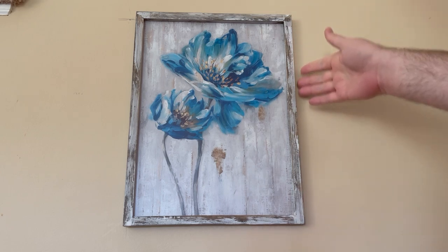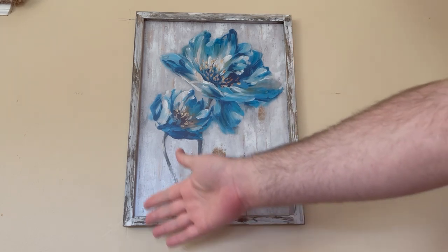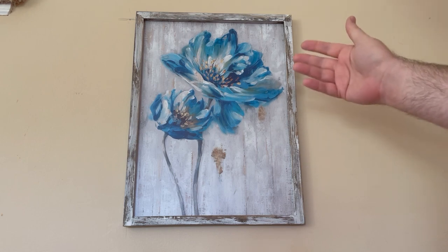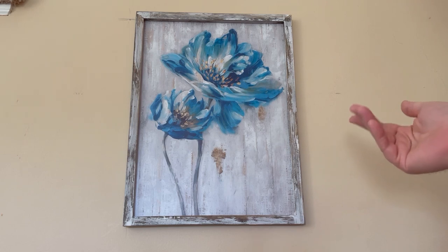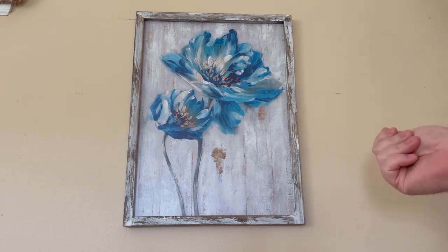It comes with a nice rustic wood side, which I really like. It comes in two sizes: 12 inches by 16 inches, which is what we have here, or pretty much double for the larger one.